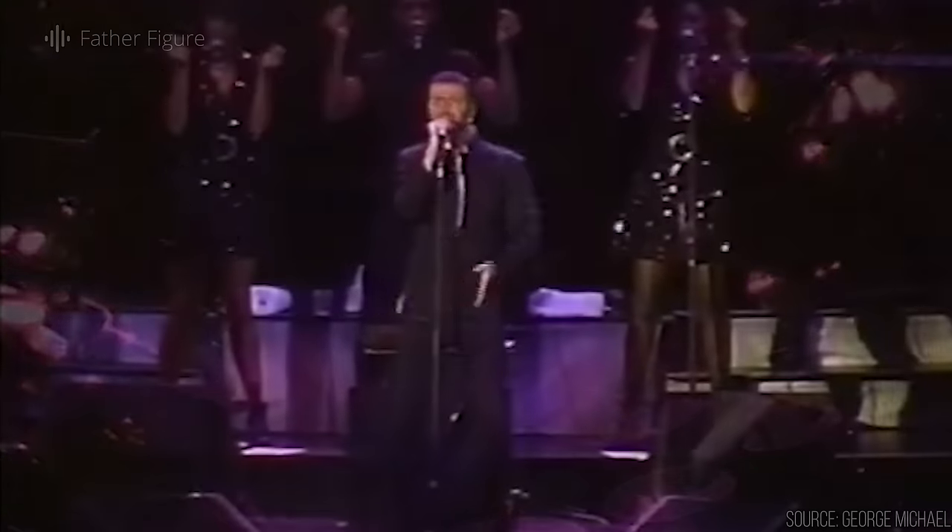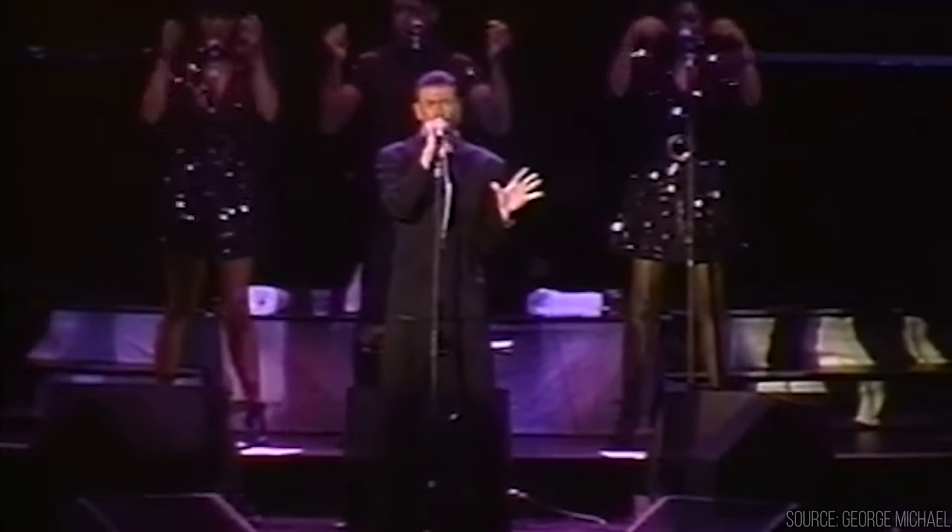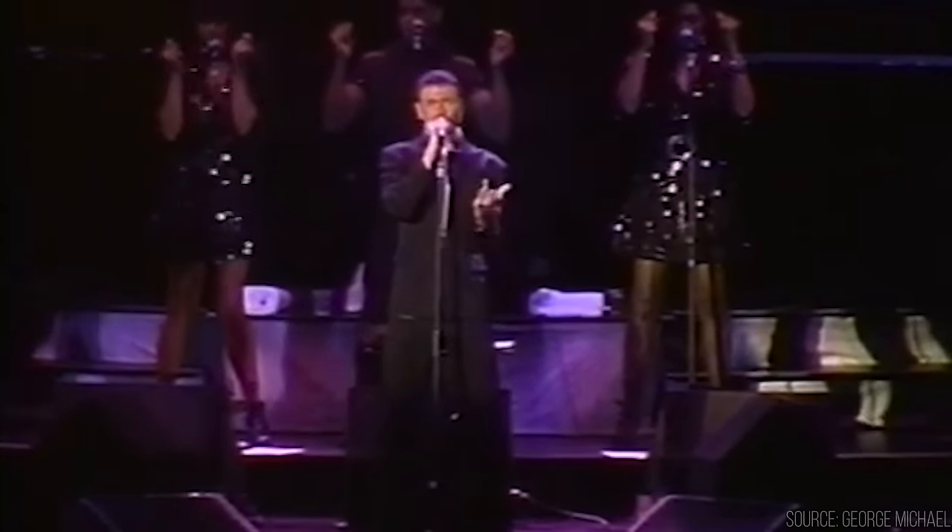Moffat shared the stage with George Michael on his Cover to Cover Tour and also joined the singer for his Rock in Rio performance in 1991. But his primary gig always seemed to be performing with Michael Jackson. He performed with Michael on his legendary HIStory World Tour and many other memorable performances up until 2009, and we have so much great footage as a reminder of how monumental those productions were.